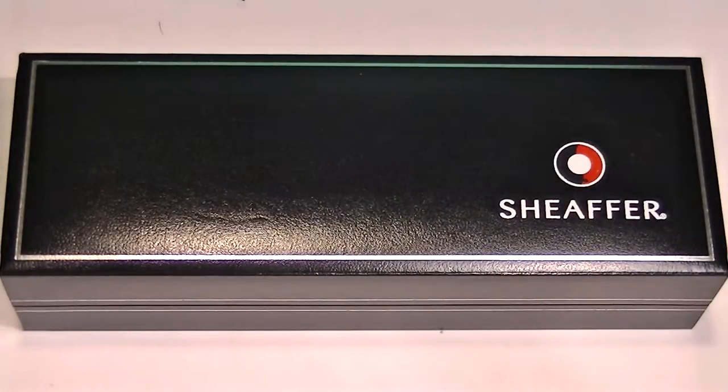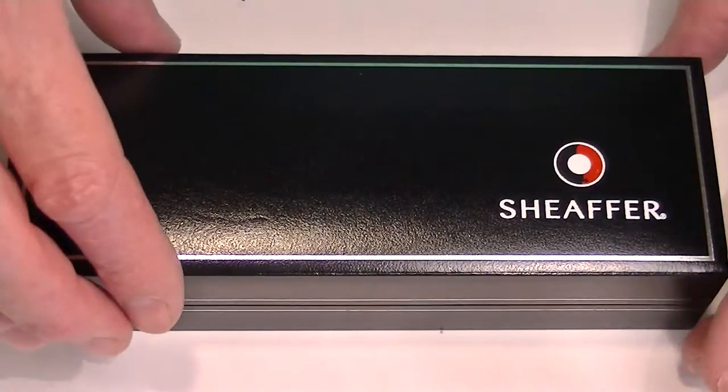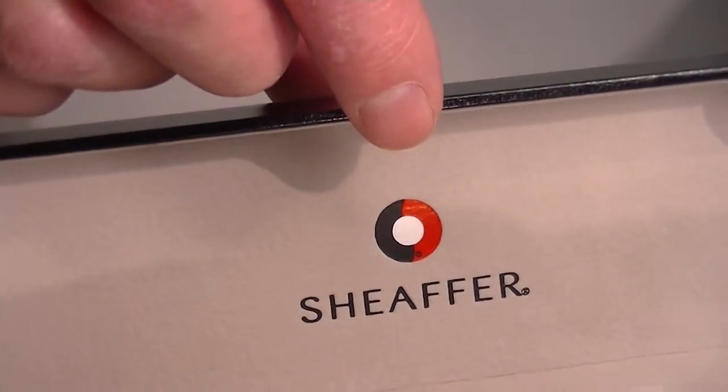This is the Schaefer Cigaris Fountain Pen. It comes in a black faux leather box with the Schaefer logo on the top. The interior of the box is a nice soft velvet-like material, and on the underside of the lid we have the Schaefer logo.